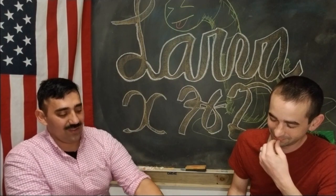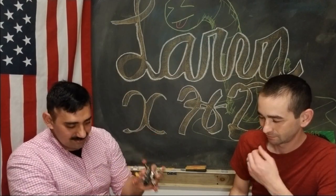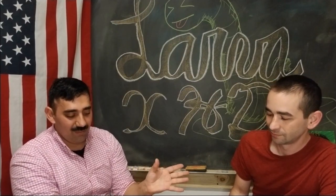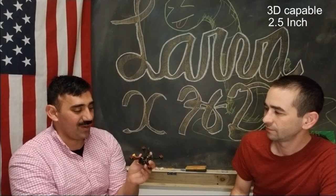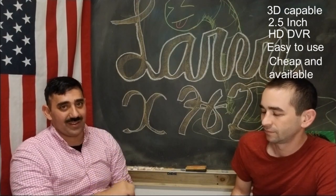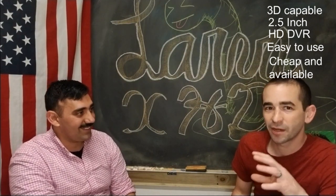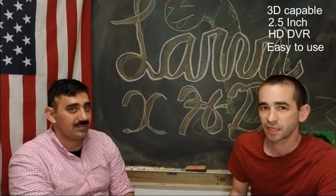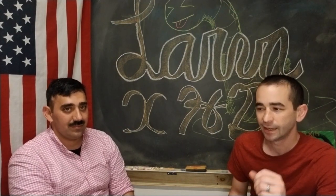The LarvaX HD is the newest micro from Happy Model — the replacement to the original LarvaX. Most important to me: it is a 3D capable 2.5 inch micro with HD onboard DVR. It was very easy to use, it's cheap, and the parts were readily available. To specify: we're talking about 1080p at 60 frames per second — crisp footage at a usable 60fps for less than $200.